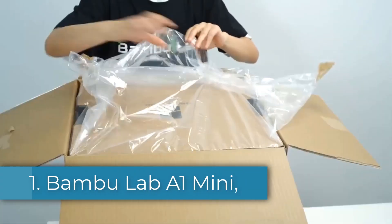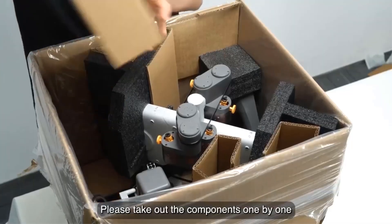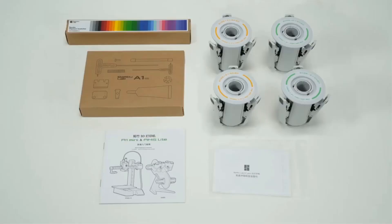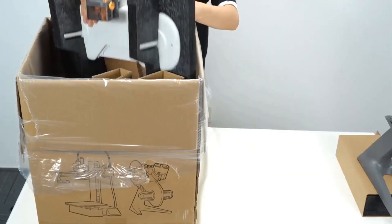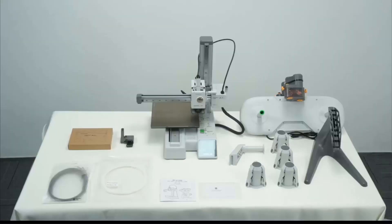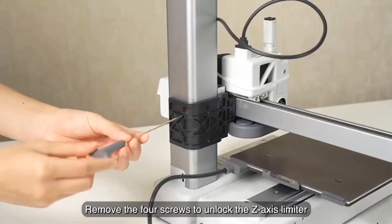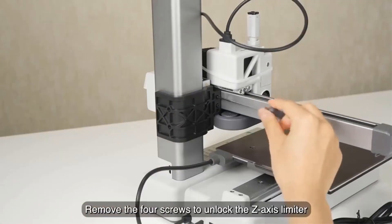Number 1: Bamboo Lab A1 Mini. The Bamboo Lab A1 Mini is compact, polished, and built to impress. Despite its small size, it's packed with smart features that make 3D printing feel effortless, even if you've never touched a printer before. This is the kind of machine that feels right at home on any desk or workshop bench without demanding constant attention. With a print speed of 500mm per second and acceleration up to 10,000mm per second squared, this printer moves fast, but not at the cost of print quality — details stay sharp and layers come out clean. One standout feature is its laser-assisted auto bed leveling, which uses sensors to get your first layer dialed in perfectly every single time.